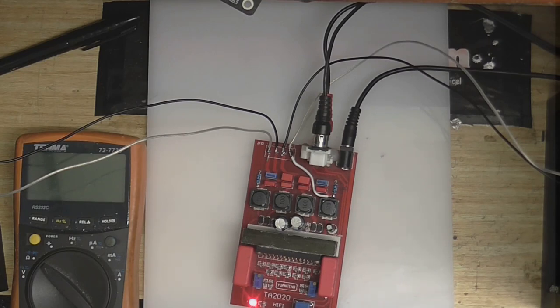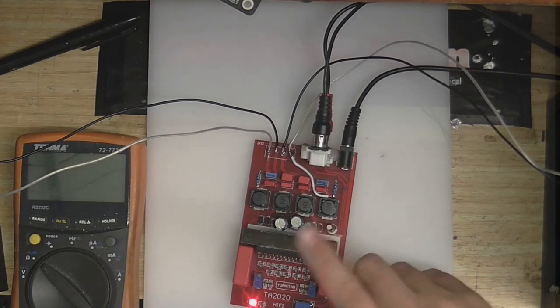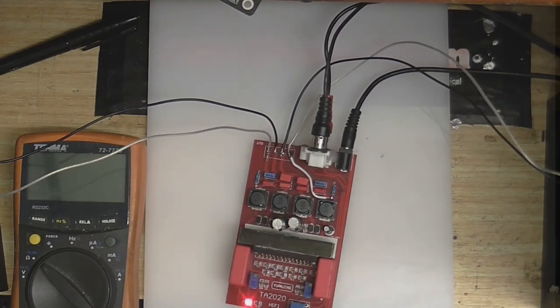I think it's about time to reinstate this amplifier and retire that Class A amplifier. Although it does regulate itself, so it's not like every other Class A amplifier, but yeah — this little thing is going to become my main amplifier for my computer again. I'm just going to let this sit for a while and make sure nothing starts releasing the magic smoke or anything like that. I'll see you next time — until next time, goodbye.